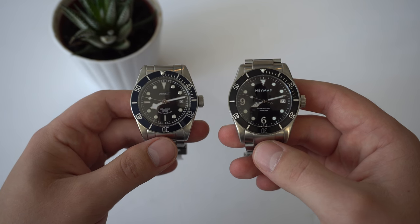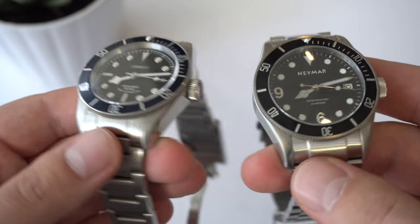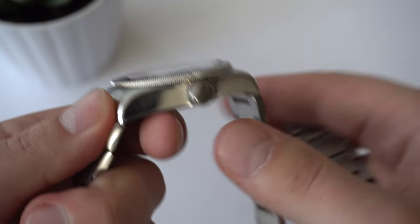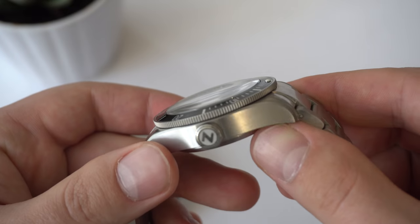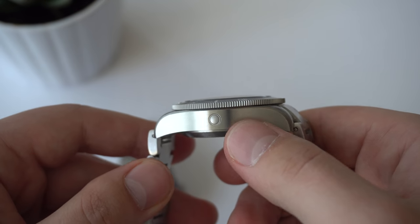I don't think you need to do that because there's clearly one watch that's better than the other. Both watches have stainless steel cases and they both come on stainless steel bracelets. The first difference is that the Neymar has a signed crown, whereas the Courget does not. The quality of the brushing on the case is clearly better on the Neymar, and we even have a helium escape valve.